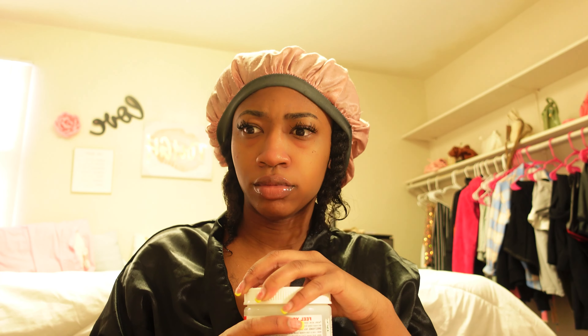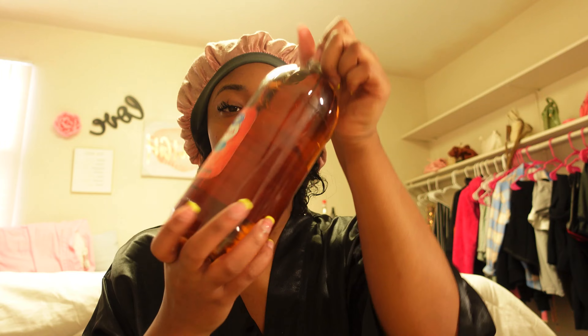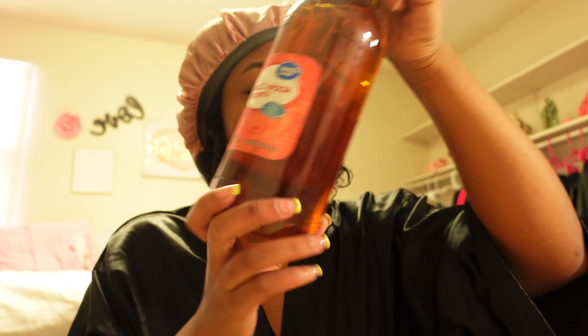Now I'm out of the shower, and y'all, my eyelash messed up — this whole strip came off because it got wet. So I've gotta redo that now. To prepare my skin to look amazing for this game, I'm going to be using an Indian clay mask mixed with some apple cider vinegar, placed all over my face and allowed to dry. This is all so my skin can look good at the game — I can see a pimple right here and one right here, and I want them gone.